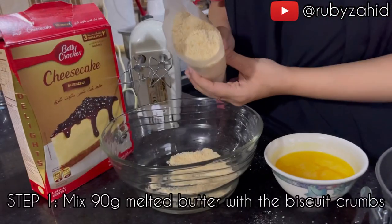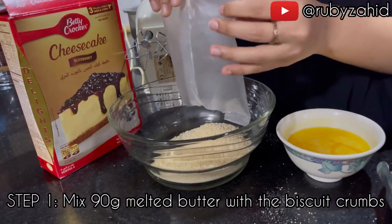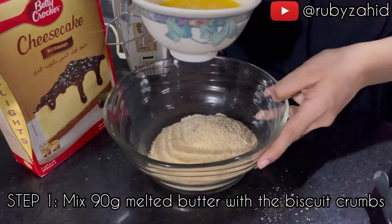In the first step, we will add biscuit crumbs in the bowl. We will add 90 g melted butter.